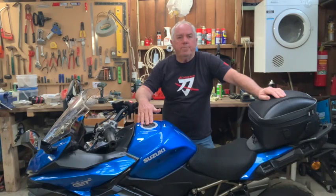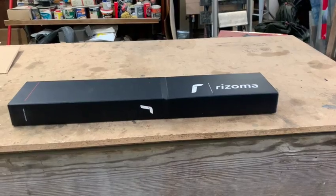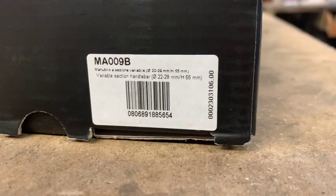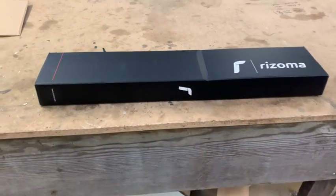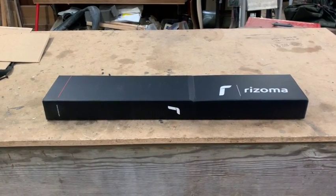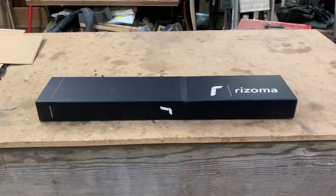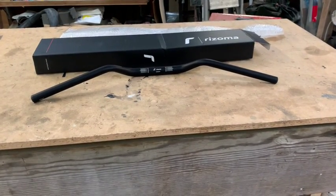So this arrived this morning early. What it is is a Rhizoma MA009B bar. This was suggested by one of the guys on the GT forums on Facebook. As I say, I did a bit of research and looked at their website where they've got all the dimensions, and I think it's going to be better than the standard bar. Let's pull it out and have a look.